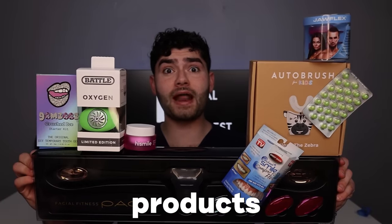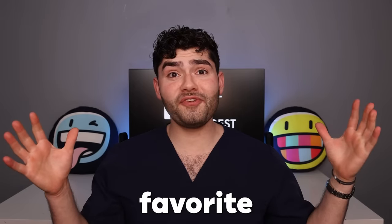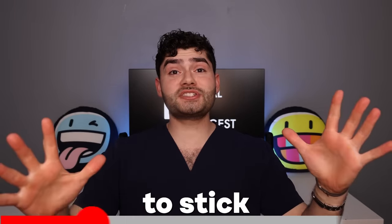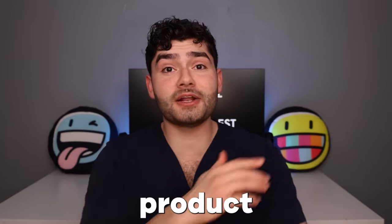Today we'll be testing the most exotic dental products you never knew existed. Which one will be my favorite? Will it be the cheapest, or the one Rinaldo uses for his giga chad jawline? Make sure to stick to the end of this video because this Rinaldo product will blow your mind.